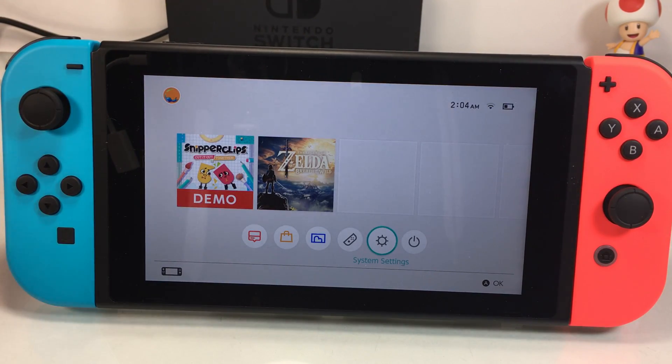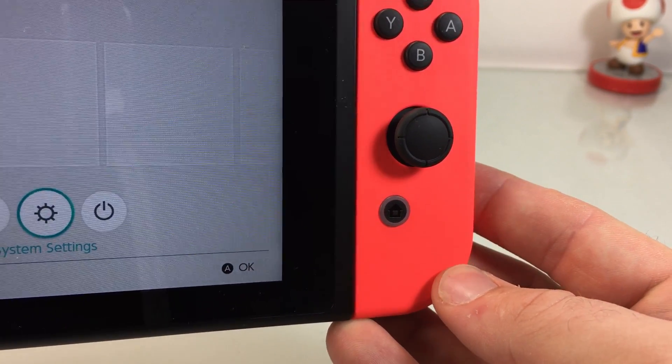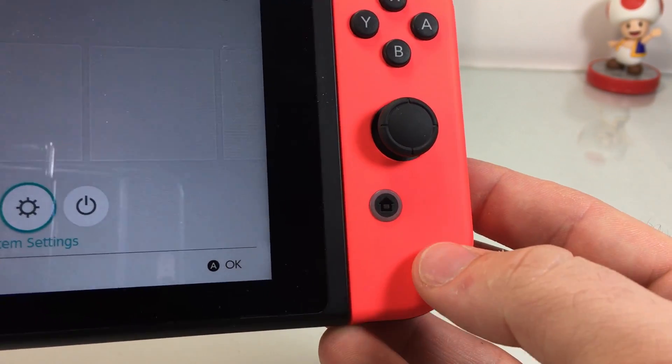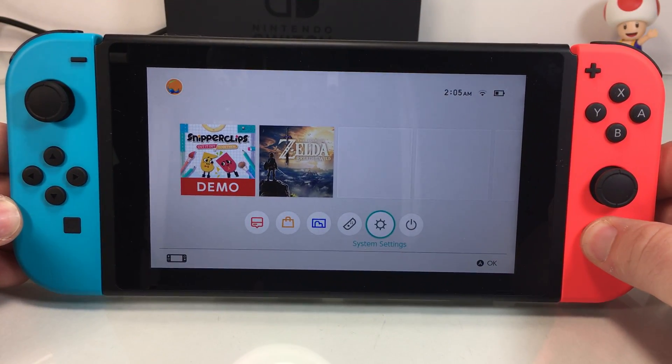So no matter where you are, you can adjust these things. To do that, you're going to need to use the home button — that's the button on the right Joy-Con with the little house icon on it right there. And if you hold that button down,